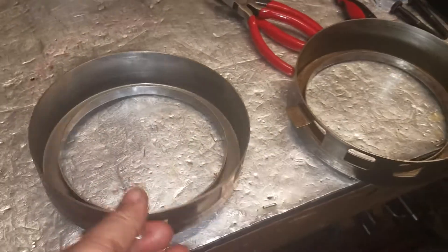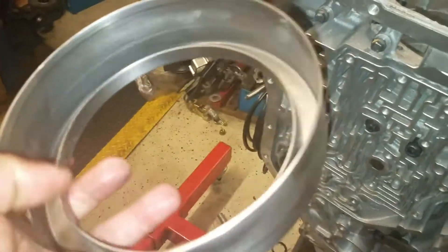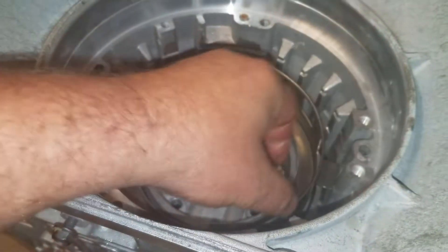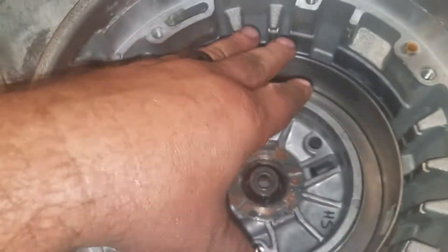Moving right along, we're going to put the fourth clutch piston in. This fourth clutch piston has been machined down 80 thousandths to accept an extra friction in the overdrive, which turns it from a two-friction overdrive to a three-friction overdrive. Seals have already been put on the center support, and this is really a simple install — it just pushes right in, no special anything required.